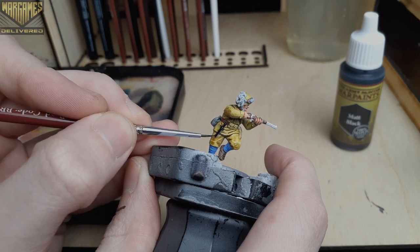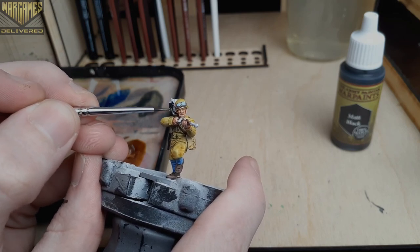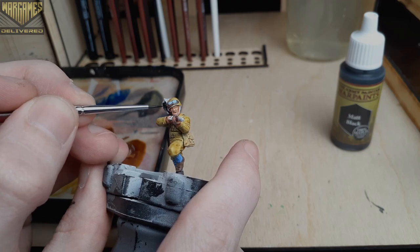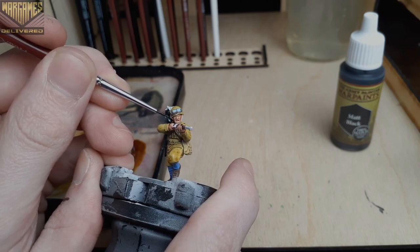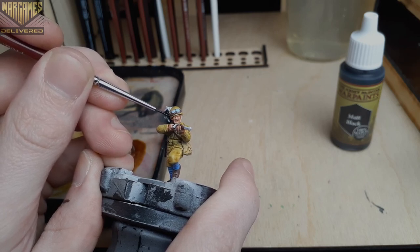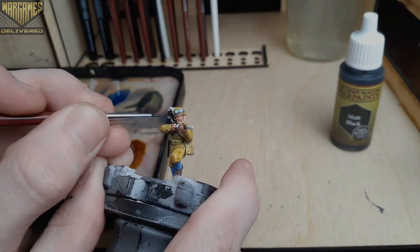Here we're using acrylic Matte Black to fill in some of the last few details — we're looking to paint the knife on his belt and the black feather plumage on his helmet. Another option here is to use a metallic on the hilt of the knife as well. We'll be moving over to the metallic later on to add some more details from the normal acrylic line, so just keep that in mind.